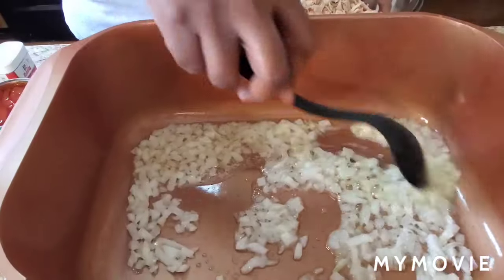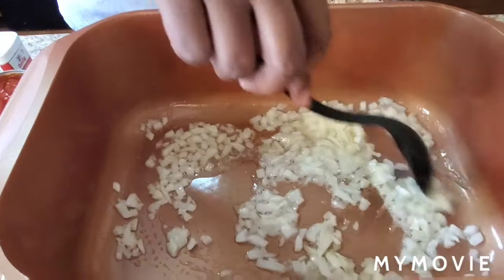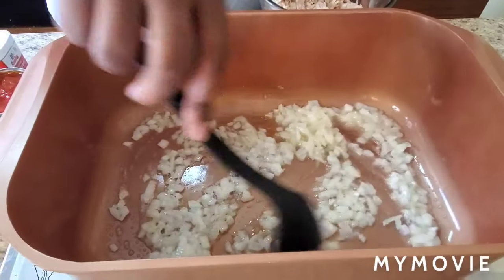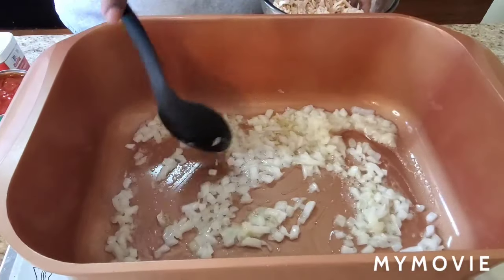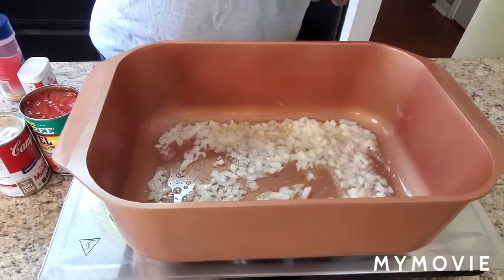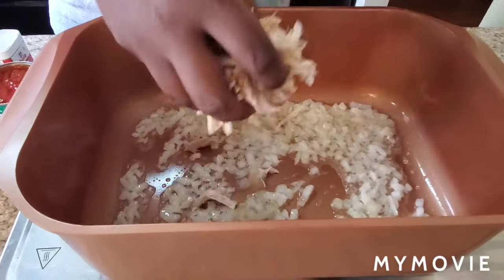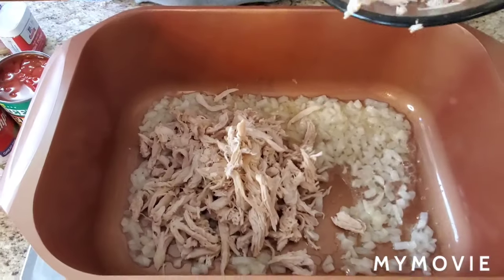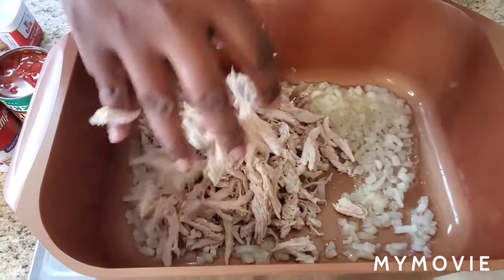I got half of a small onion sautéing in there. You can opt out if you want to, but I decided to put a half a stick of butter and my half of a small onion in here. This is a real quick and easy recipe, so I'm gonna go ahead and throw that shredded chicken in here — already cooked, make sure it's cooked okay.